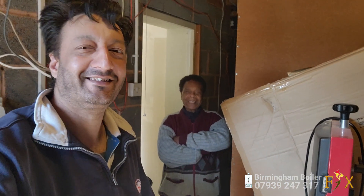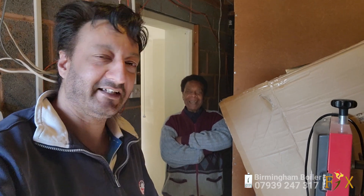I've sorted the boiler for this gentleman and he just wants to give me a little review. Excellent work. Thank you. Marvellous. And are you happy with the boiler working? Very happy, very great, thank you very much. Another happy customer!